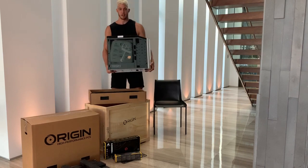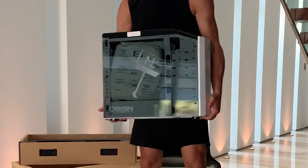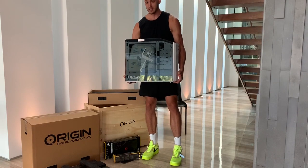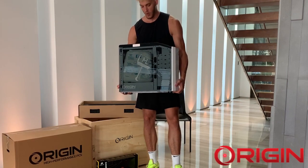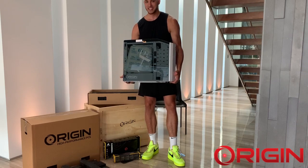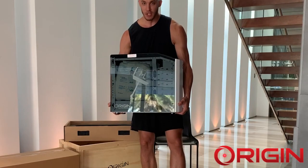First of all, as you guys can see, look at this — custom ML Hammer laser etching. If you're ever going to get a PC, you're going to get yours fully customizable. That's what I love about Origin as well. Every PC that comes out of their facility is customized, hand-built by one of their technicians. And let me tell you, they do an unbelievable job.